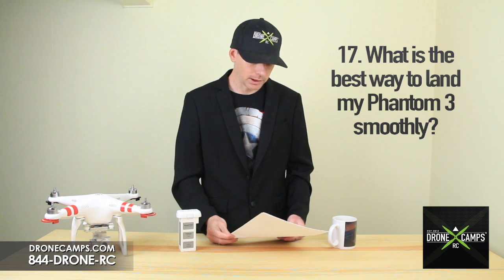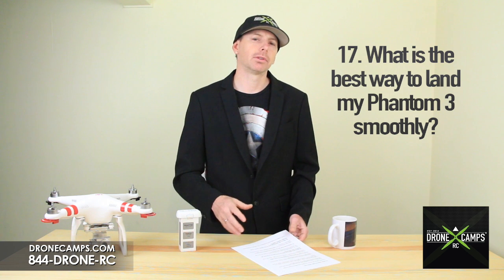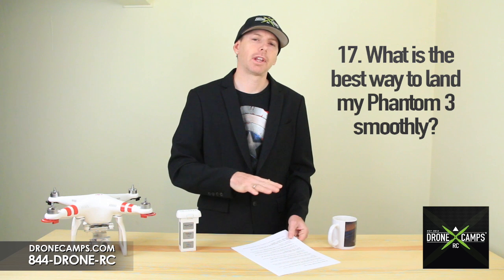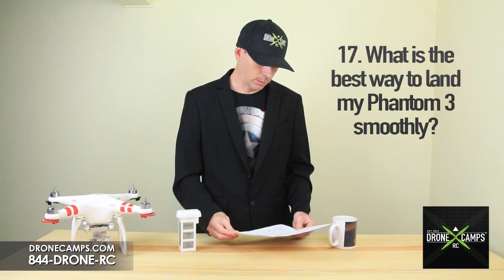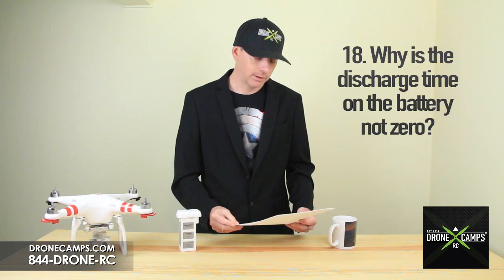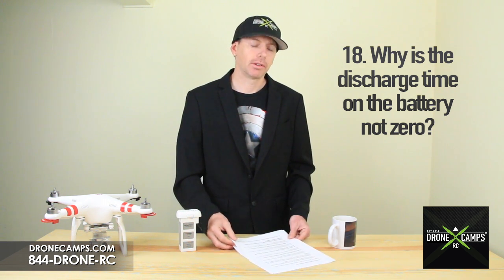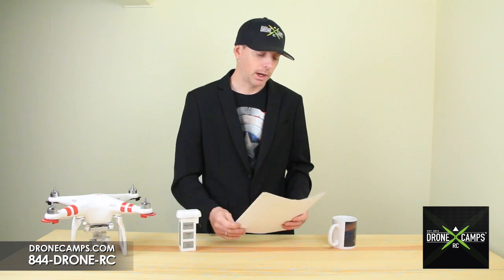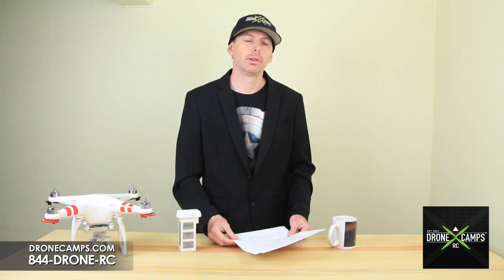Number 17: what's the best way to land my Phantom 3 smoothly? You can land on any hard flat surface — a piece of plywood or a nice flat hard-packed piece of concrete. Number 18: why is the discharge time on the battery not zero even though I haven't used it? Every battery from DJI is tested prior to shipping, so that's completely normal. It affects the discharge count on a new battery, but the battery is safe to use.